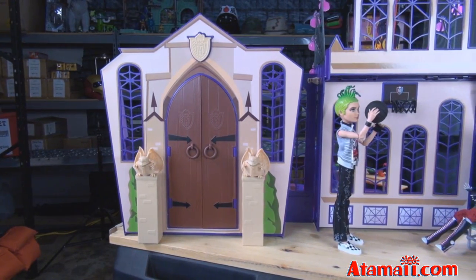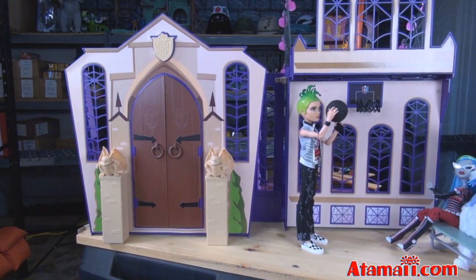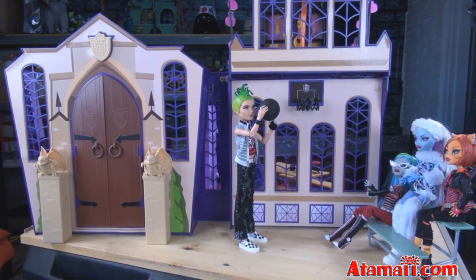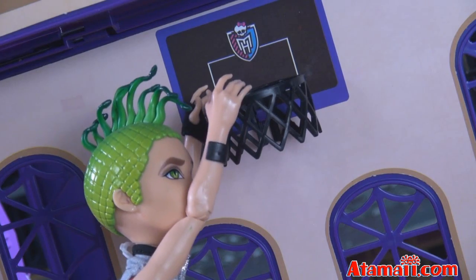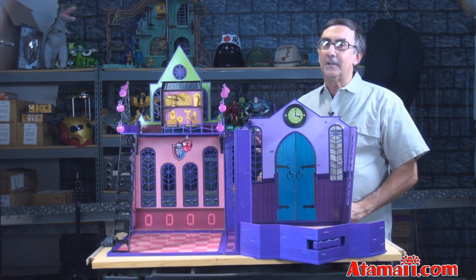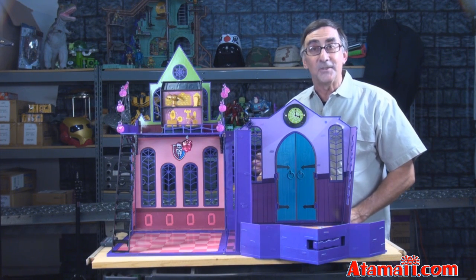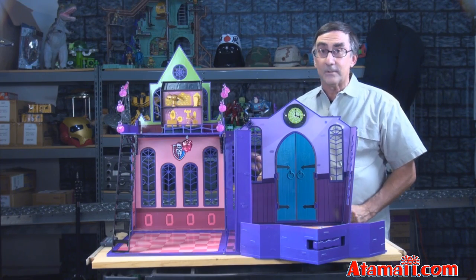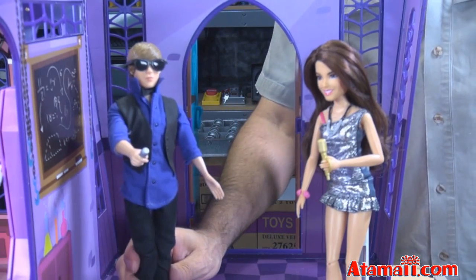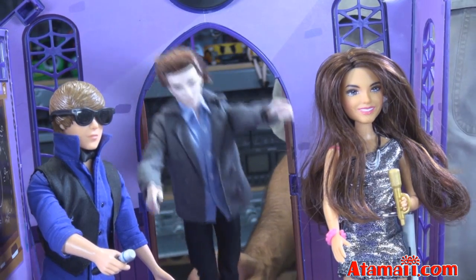Next door is a casket ball court, and of course there's some bleachers so that the whole school could come out and watch the games. Stop hanging off the rim — such a showboat. Now, this playset doesn't include any Monster High dolls, and I think that's a good thing. I mean, leave those creepy monsters away and invite some nice dolls like Victoria Justice and Justin Bieber. But then those awful vampires show up.